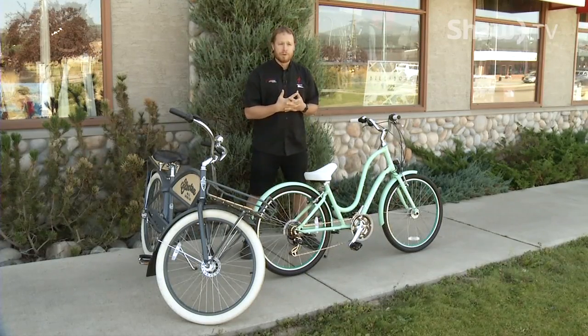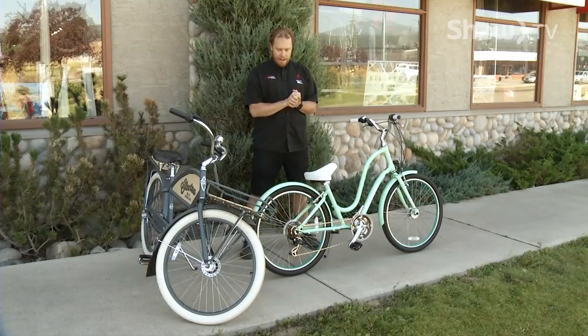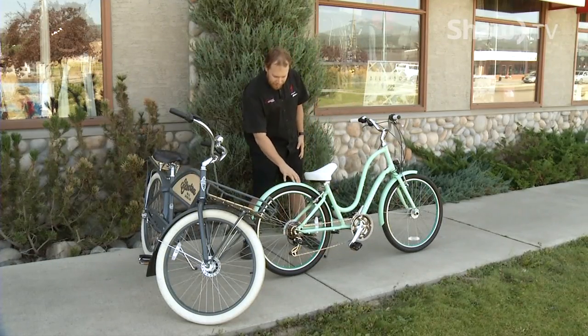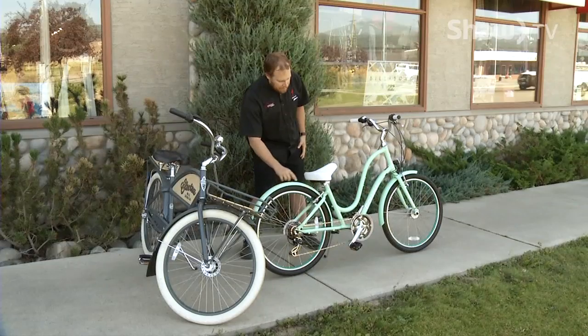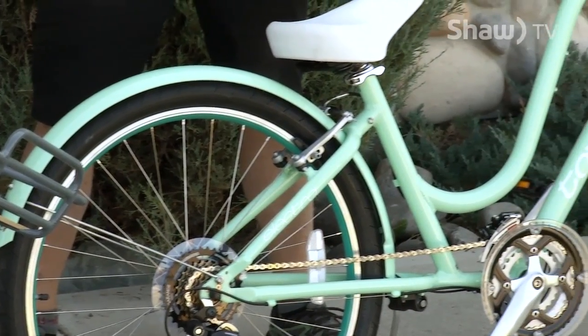Some of the unique things that make a cruiser bike are the body positioning, the accessories that come stock on them, and just the overall feel. It's not designed for aggressive trails — it's designed for cruising: city streets, a loop around the lake, to the mailbox and back, possibly to grab some groceries. A lot of times fenders come stock on the bike — full wrap fenders — so whether it's rain or shine, you're not going to get covered in muck.